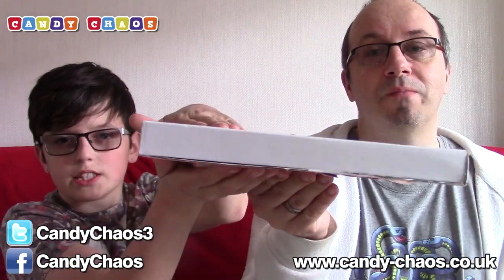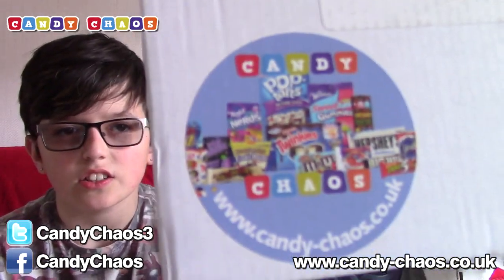Here it is, it looks like a pizza. You get a cool Candy Chaos sticker on there and it came in the post in only a couple of days. I thought I've got to give it a go, give it a try. £7.99, let's see what we get. It's going to be obviously small, thin packets of stuff, but it sounds quite full. We're going to open it up and have a look, so let's do it.